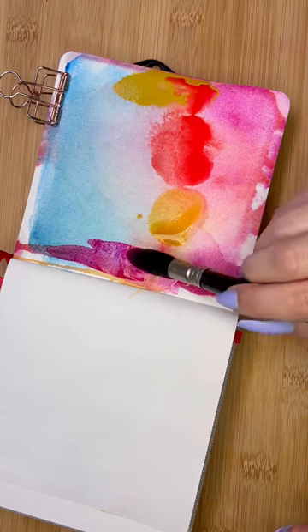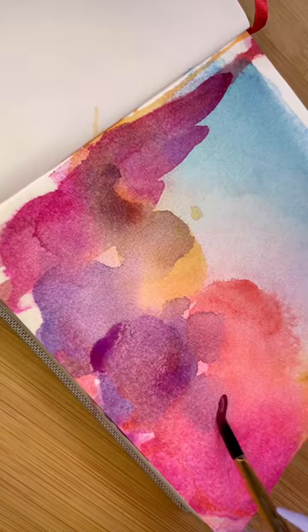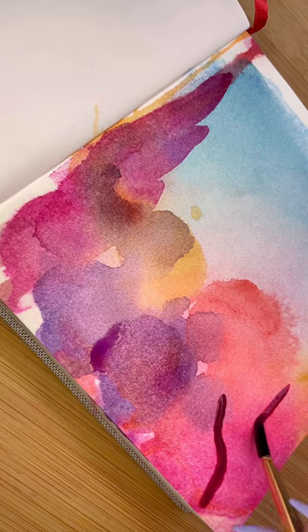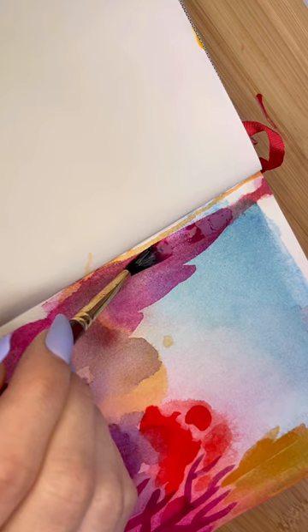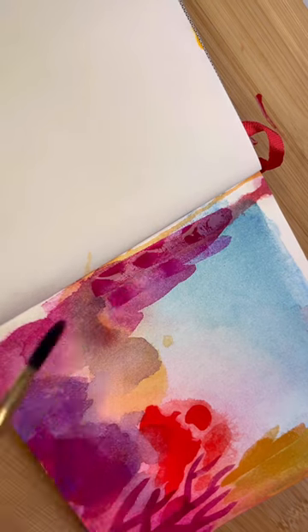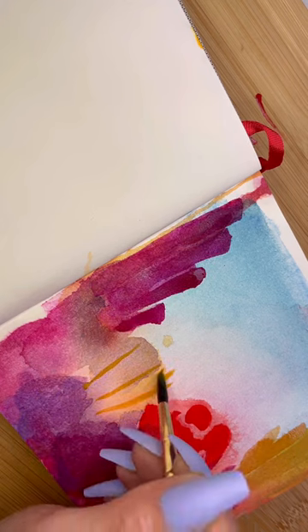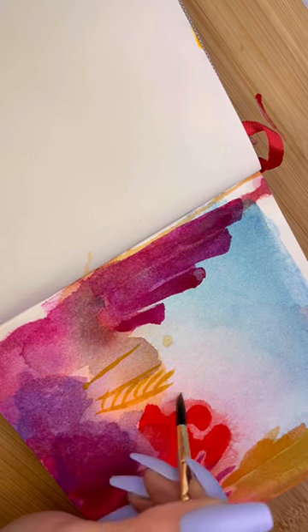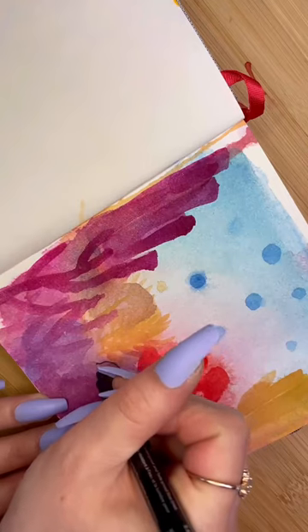I kept building up little blobby kind of shapes because I wanted to create an effect of corals, and then I did more like coral shapes on the top that look more like corals — that was really well described, but whatever. I did these long tall corals over here on the left, and then these ones that are kind of yellow that look like leaves or something, and then I dropped on blue for bubbles.